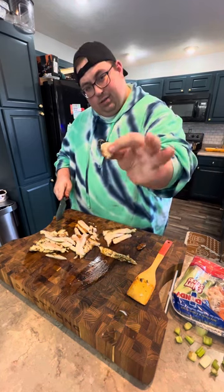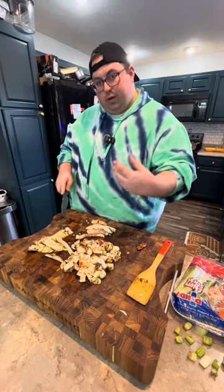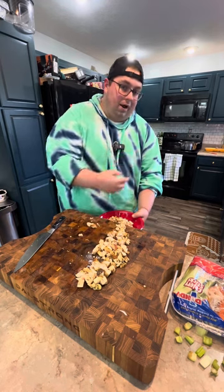Cut into about yay-sized chunks. If you've followed me for any length of time, how are you liking these longer videos where you get to see me on camera? The game plan is I'm going to transfer all this onto this plate here, then take you guys over there.